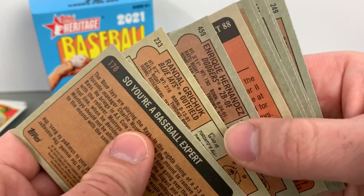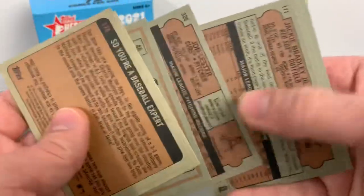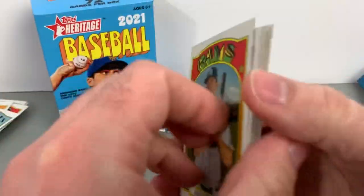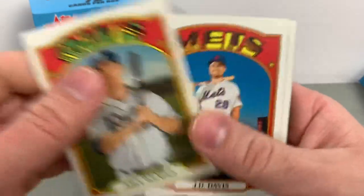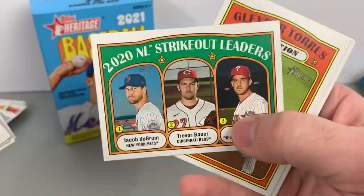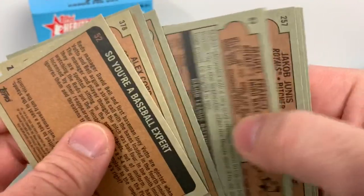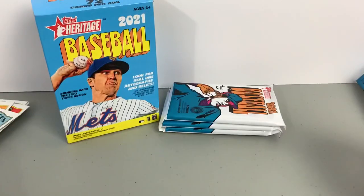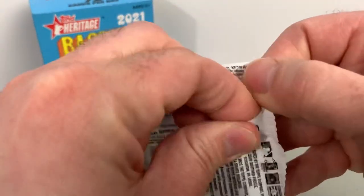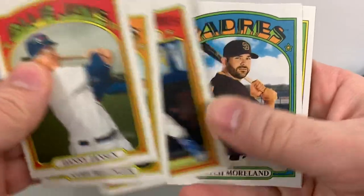Joey Votto, Harry Truman insert, Enrique Hernandez, Randall Grichuk, Keston Hiura in action. I think Hernandez would be a short print. The Truman is technically an insert. New baseball products are starting to flow out — Inception came out, massively overpriced. Got a nice Devin Williams rookie — Reliever of the Year last year. More products coming out as we get closer to the season. Gypsy Queen — I always like Gypsy Queen, but the hobby pre-sales on that are like $225 a box. It's usually about a hundred-dollar box.